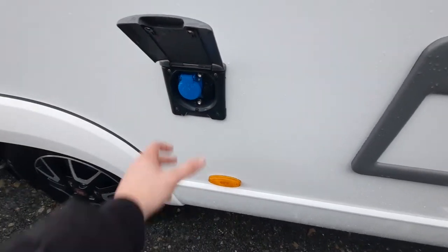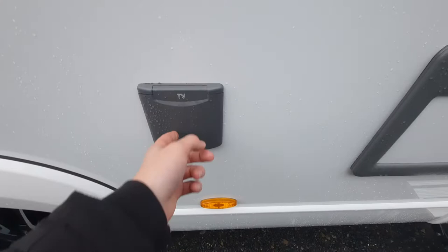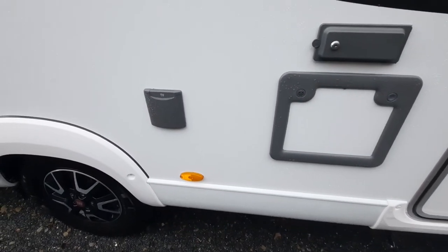It's worth mentioning that you will need an adapter to plug into that, as it's currently set up for a continental plug.